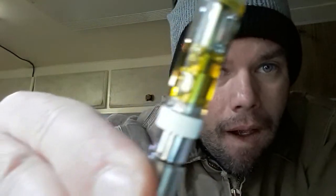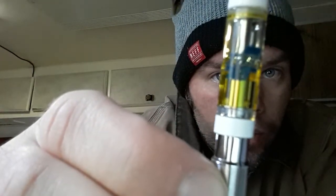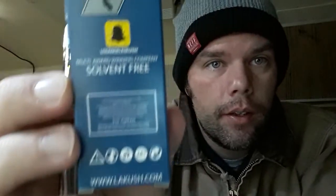On the back here, they're 510 threaded like the other ones. But it's got a quartz wick, and it works really well. That's one thing I do like about these. I think that wick probably works better than the heavy hitters.